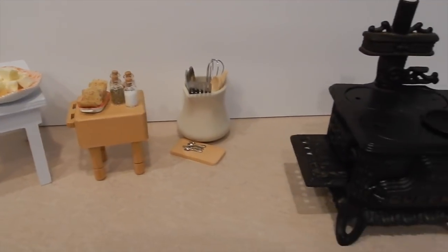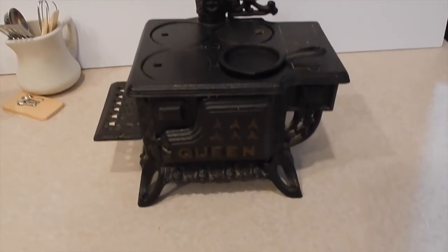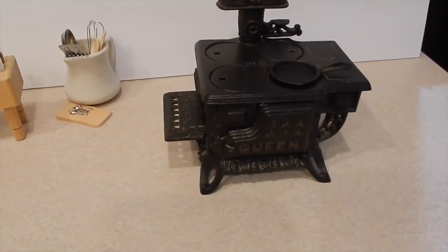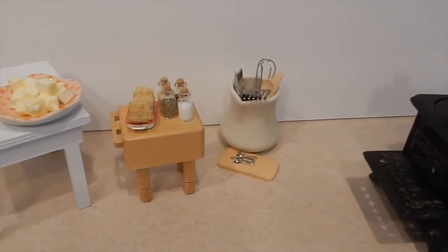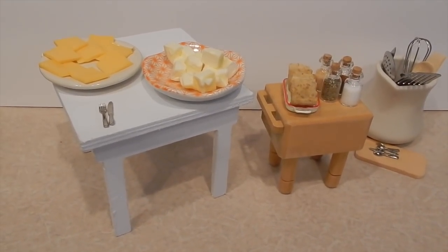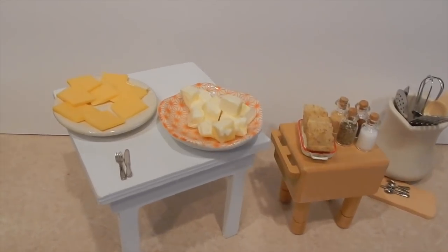Hi guys, welcome back to Staying Creative! Today I will be making a mini grilled cheese sandwich on my mini queen cast iron stove. This is a vintage cast iron stove that I purchased on Etsy. I've been watching these mini cooking shows on YouTube and I'm obsessed — I have gone full mini mania madness.